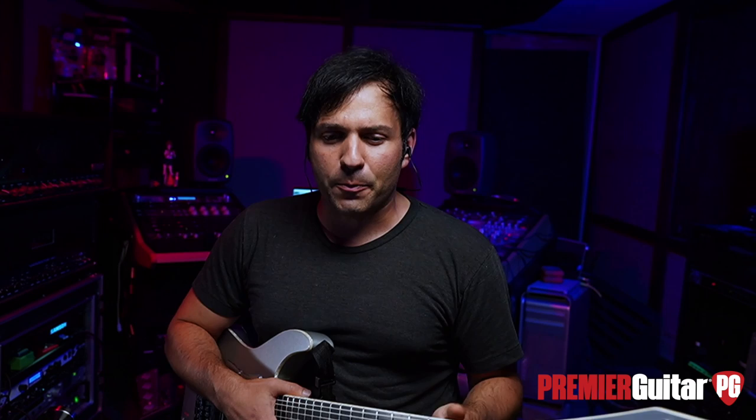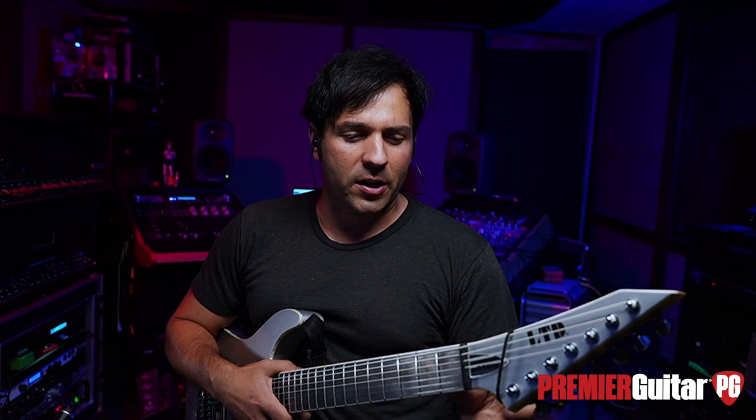Another cool thing about your signature specifically is that the price point is pretty low. If you wanted to buy an Evertune bridge and have it installed, it's a bit of an investment. Your guitar — MSRP is like $1,500, and with Fluence and the Evertune it makes it a little more expensive. But you're getting so much more out of the guitar. I was really particular about the neck profile and the finish on the back of the neck — the guitar looking, feeling, and sounding good. ESP always nails it.